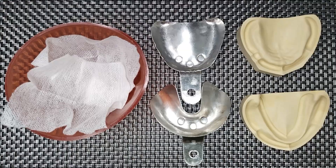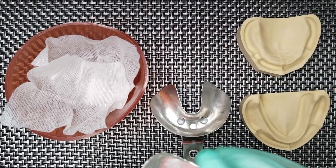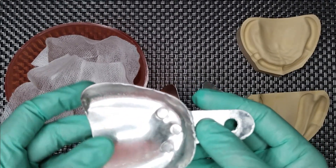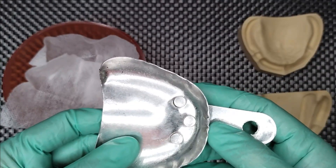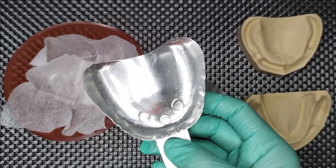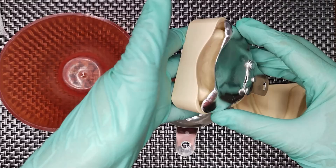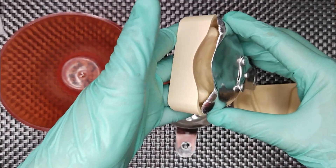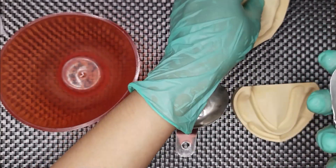Before starting the impression procedure, you need to prepare your trays. In our experiment, we will use this aluminum stock tray that you can shape, cut, or extend to the appropriate size. As you can see, the tray is larger than the model, so in this case we can shape the aluminum tray.